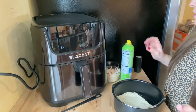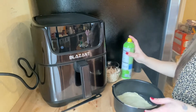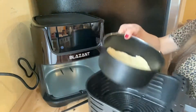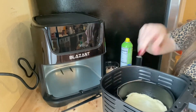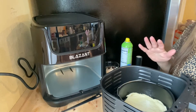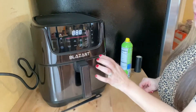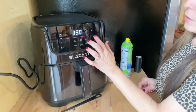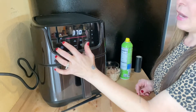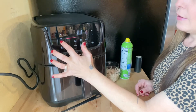Now that my preheat is done, I'm going to spray my pizza crust. We're going to put this in the air fryer for just a little bit because we want to cook the crust first before we add any sauce, cheese, or other toppings. We'll set the air fryer to 370°F and cook the crust for four minutes.